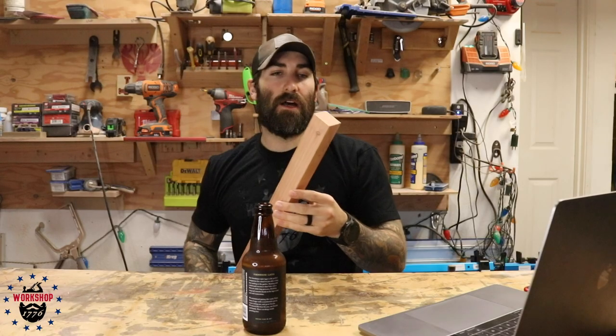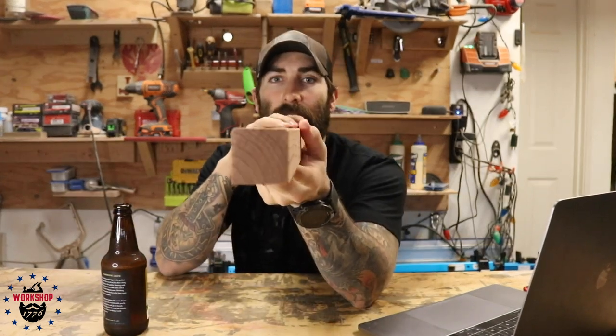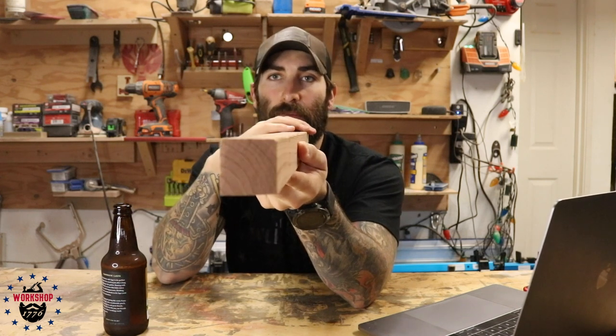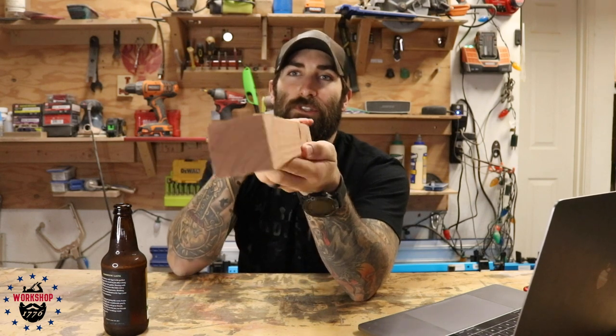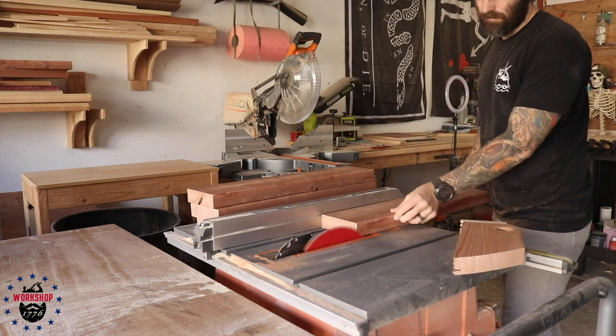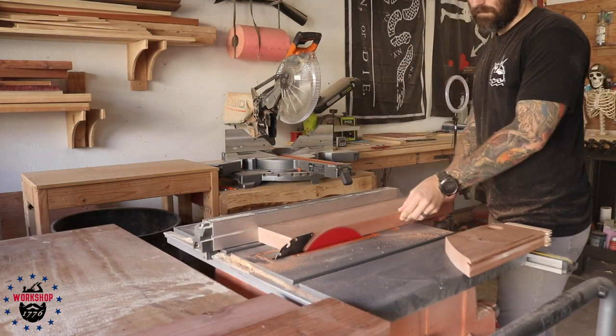Here I'm trimming the rounded edges off so the pieces are a little flatter. Construction lumber like two-by-fours and two-by-sixes has rounded-over corners at the factory, and that makes gluing up much more difficult because the joint isn't a true 90 degrees. I just take off a sixteenth to an eighth of an inch — just enough to remove that rounded edge. You don't lose much material but it makes your life a lot easier when you go to glue things up.